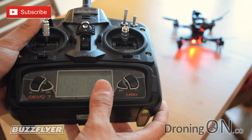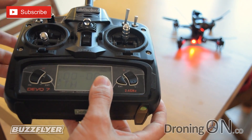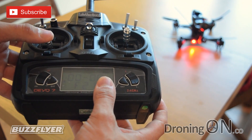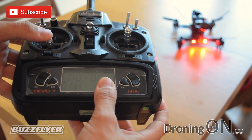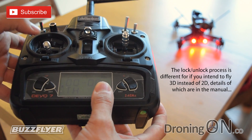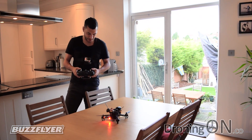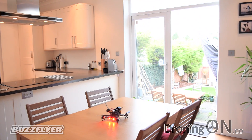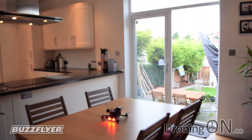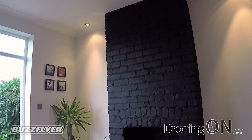The final step is to lock and unlock the motors — this is a safety step which stops you from accidentally throttling up. To unlock, simply hold throttle left and the quadcopter emits a beep, and the motors are now active. To lock the motors, simply hold right and the motors are now locked and safe. So here goes — we unlock it, then give it throttle, and it's very very smooth and very very responsive.